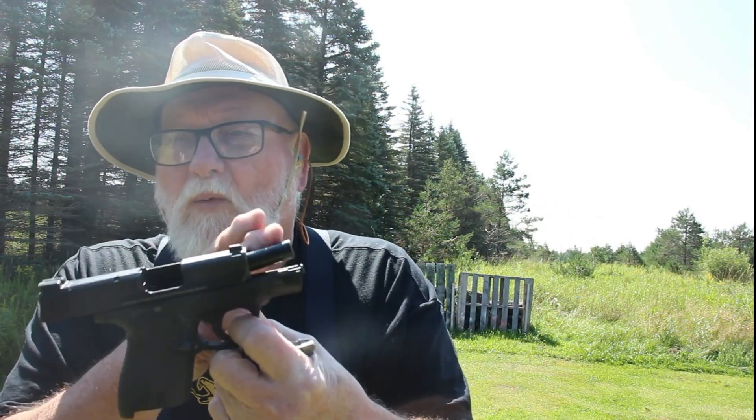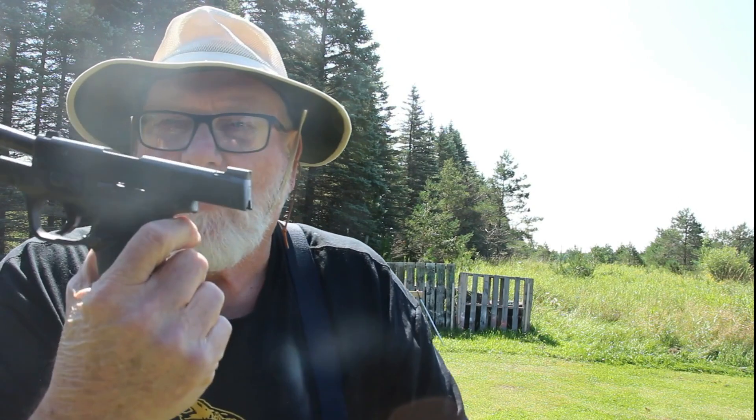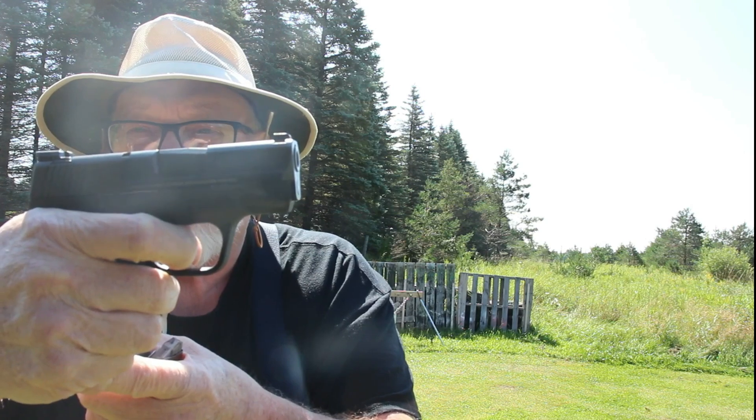The Smith & Wesson Shield has a 3.1-inch barrel with serrations on the rear, no rail, no safety. It's got a nice trigger — take-up and creep, probably about five to five-and-a-half pounds pull. It resets right there, and it comes with a seven and eight round magazine.